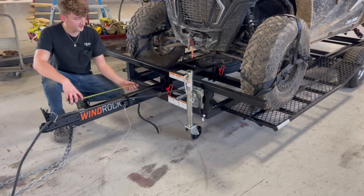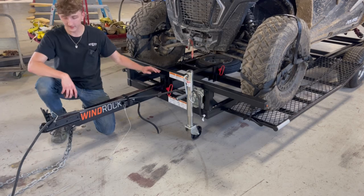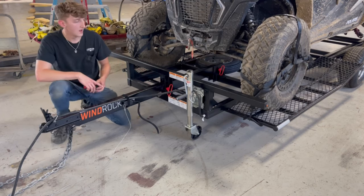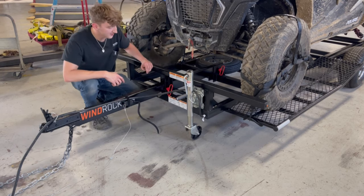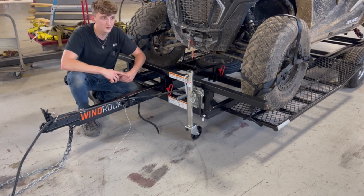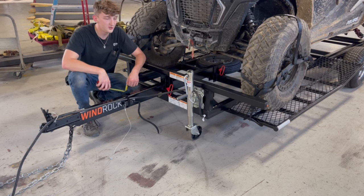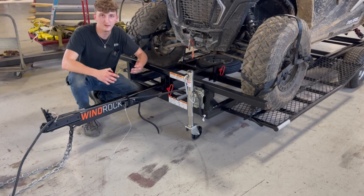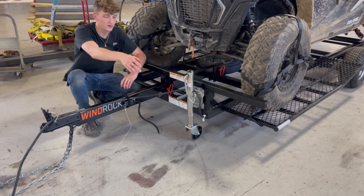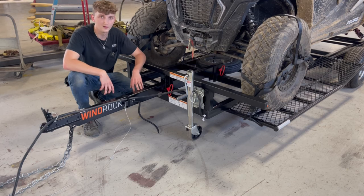If you want to know how much space removing the tongue gives you — the tongue is about 42 inches from the top bar to the very tip. Now this jack is going to stick out about 9.5 to 9.75 inches. So 42 minus 9.75 comes to around 32.5 inches — that's about two to three feet of space you're saving. When you pull into your garage and need as much space as possible, say to fit a lawn mower in front of it, just remove the tongue and you'll be good to go.